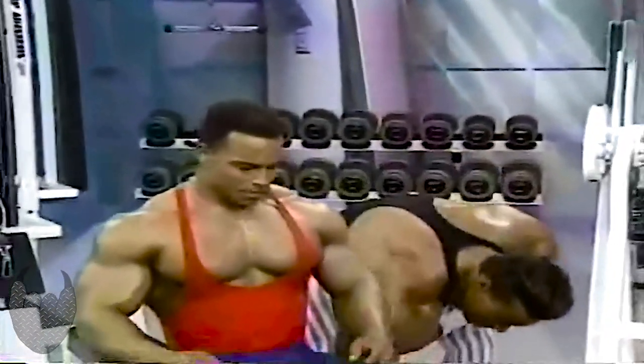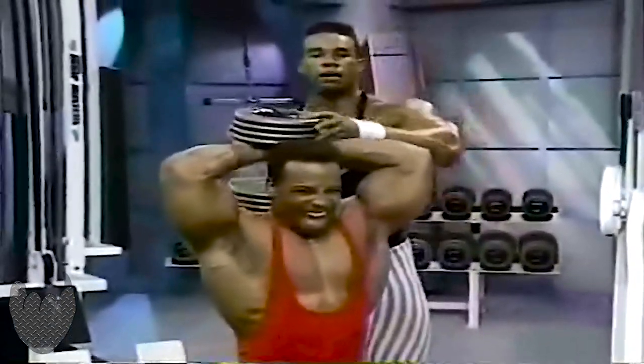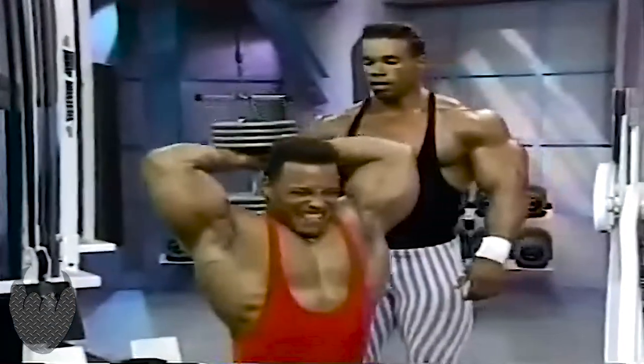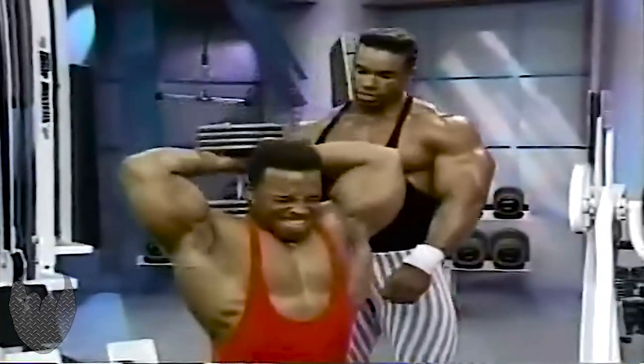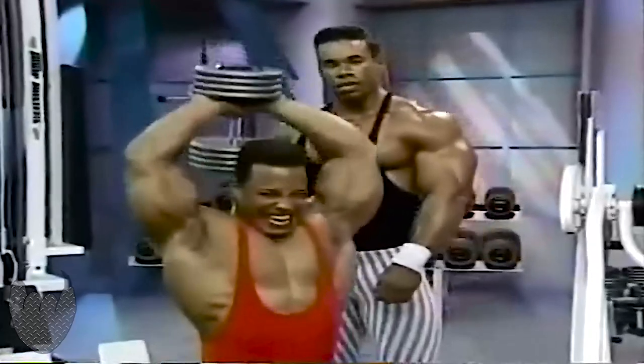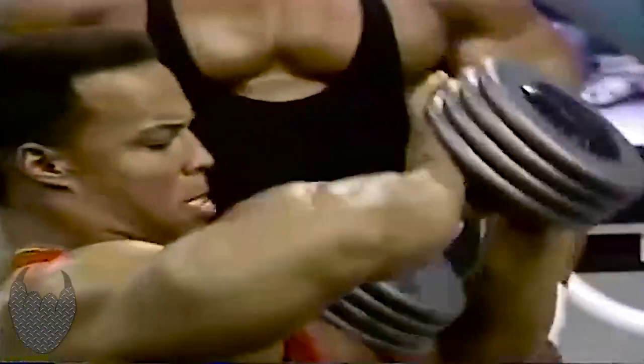You take a world-class champion like Sean Ray — this is a guy I admire and have read a lot of his articles in the magazines, of course Flex magazine for many years. He's got experience on it, but I'm here to learn and find out how good he is.